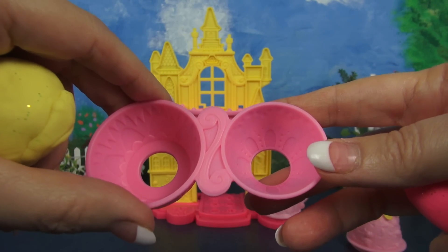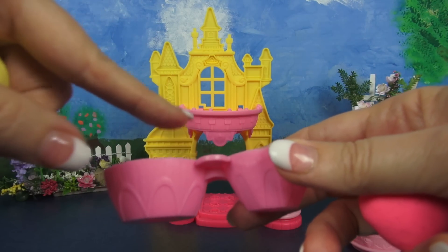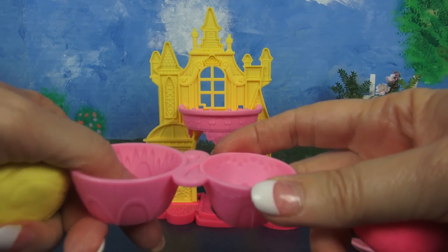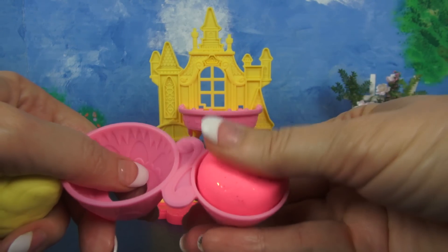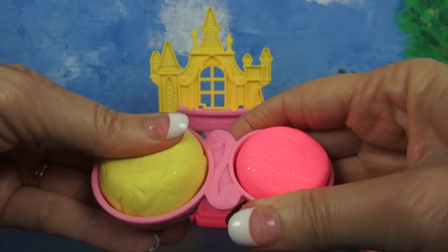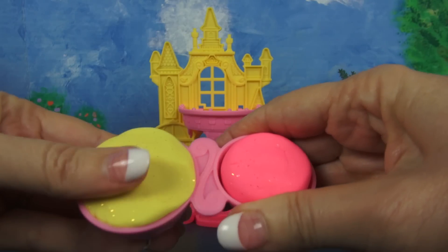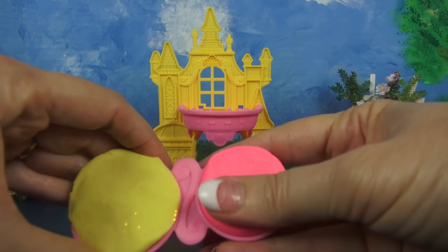Here's what we're going to use to make Belle's gown. This mold has a top tier and a bottom tier to the dress. We're going to make the top tier out of the sparkle pink compound, so we'll need some of that. And then this layer will use the yellow, and we just mold it in there so that it picks up the design from the sides of the mold.